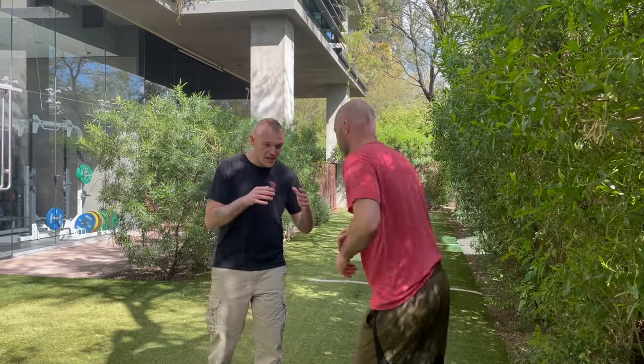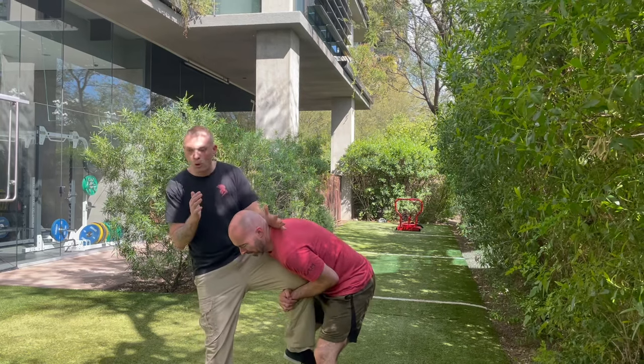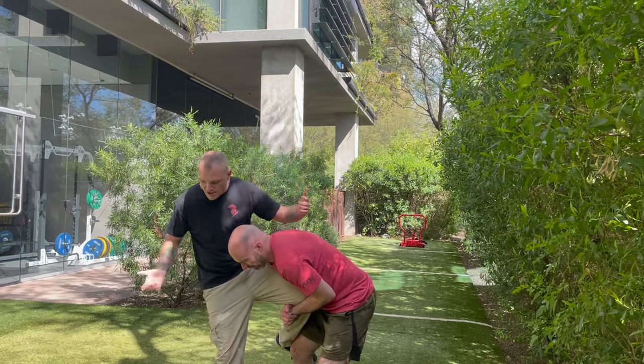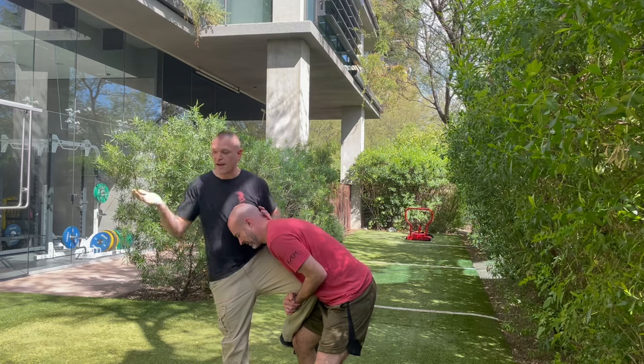With the single leg takedown defense, Kyle's going to shoot in on me with his head on the inside. My first order of operations is to make sure I'm not going to get taken down. He's going to throw his head nice and tight up against my chest and try to take me this way — I want to avoid that.